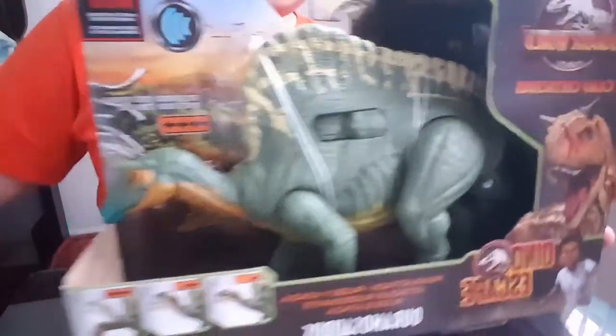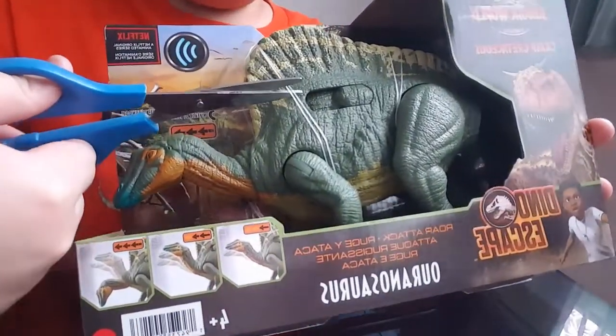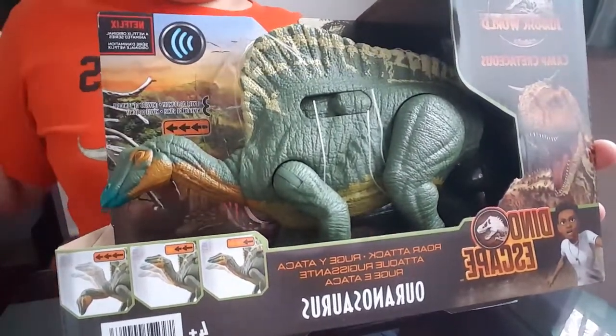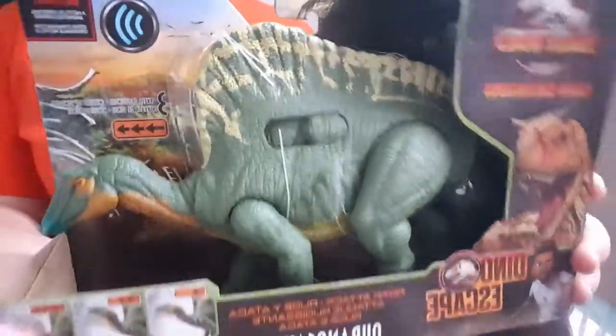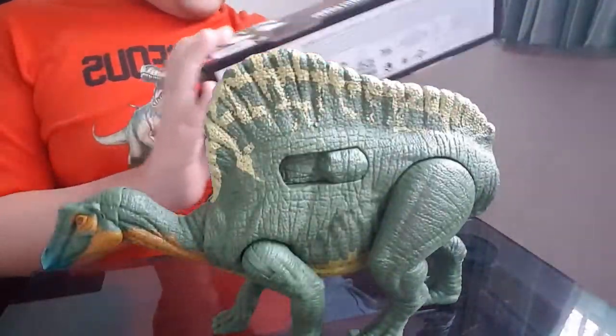Now let's take it out. The Orinosaurus lived in the early Cretaceous, around 125 million years ago. And the fossils were found in Nigeria, Cameroon, Africa.